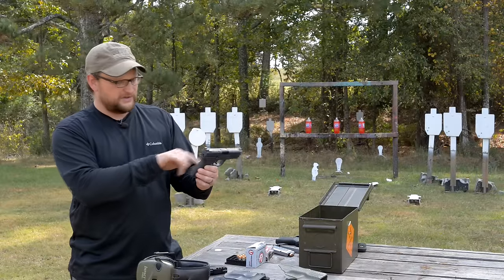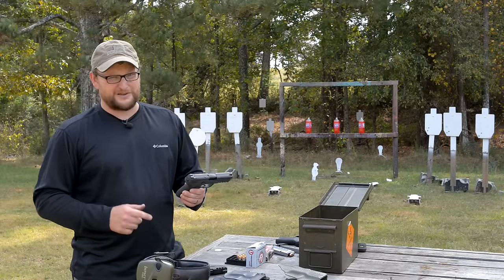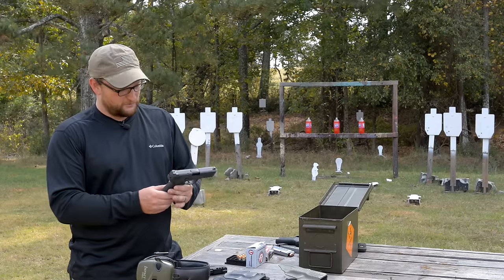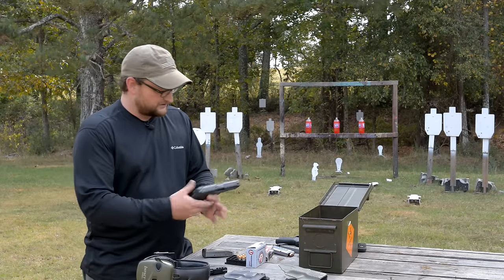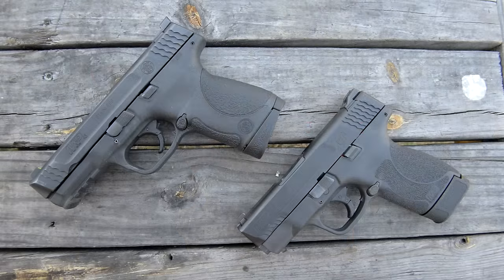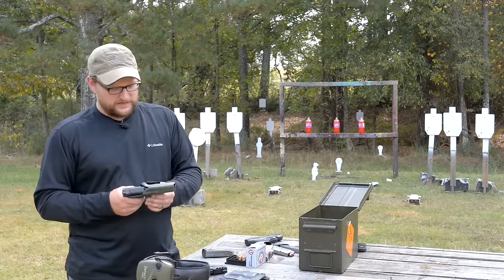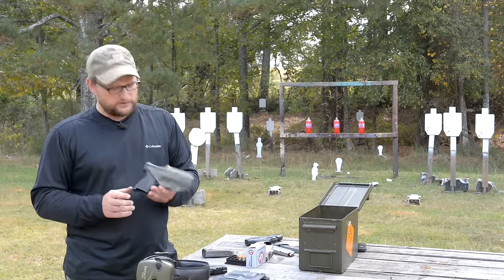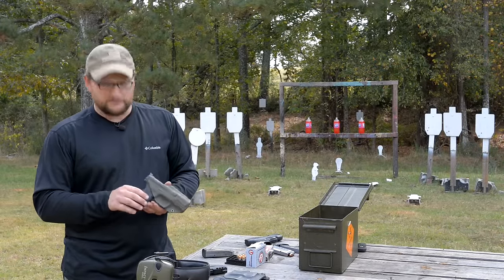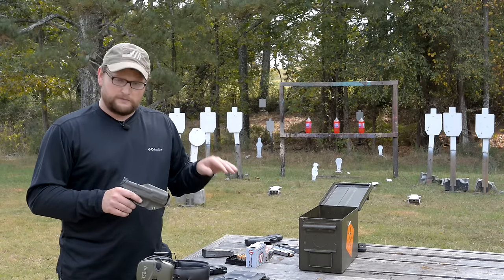I've got DPU Trijicons and an Apex trigger on this M&P — Ray did all the work. Ray's here with us today and will be doing some shooting in this video as well. Just to show you size comparisons, it's a pretty stark difference between the double stack gun and the new .45 Shield. It is a larger gun by a pretty strong margin.